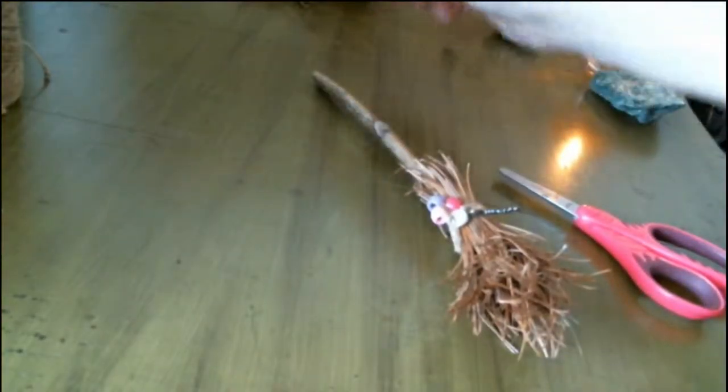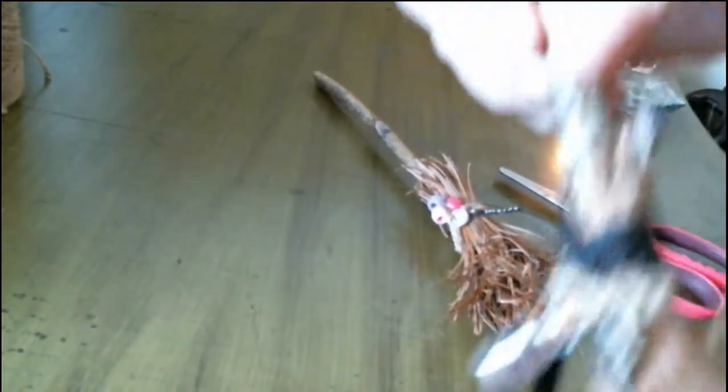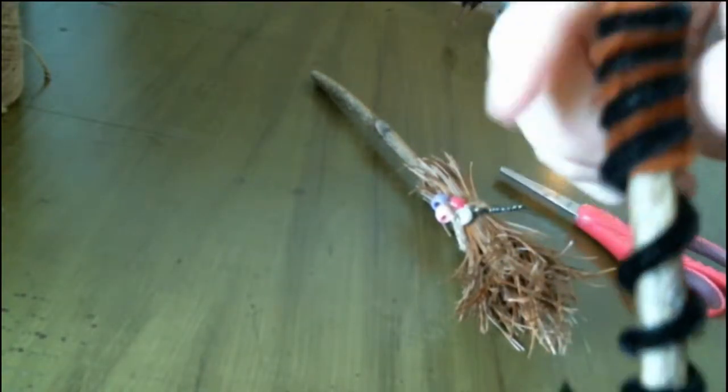Then you can put whatever ribbon on you want. Instead of doing the pipe cleaners, if you want, you could even do ribbon here. But I feel that the pipe cleaners give it some stability and a place to put your hands. You can also glue underneath if you need to. Lay the ribbon down like before.